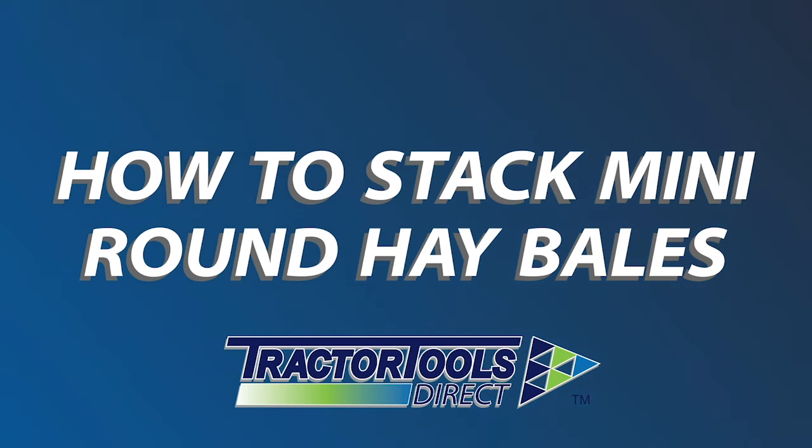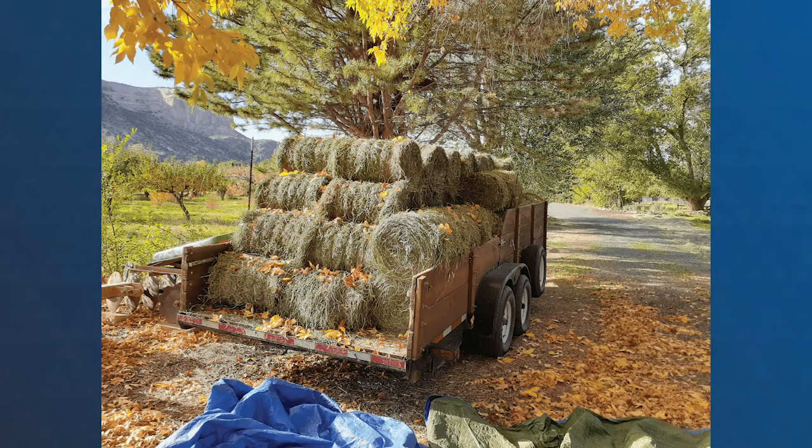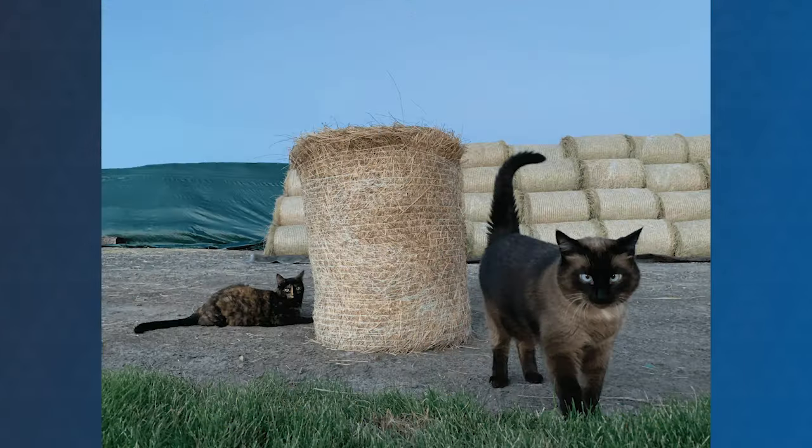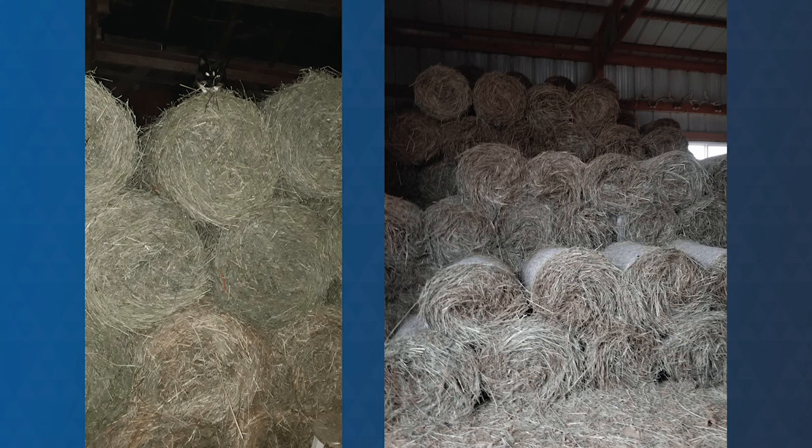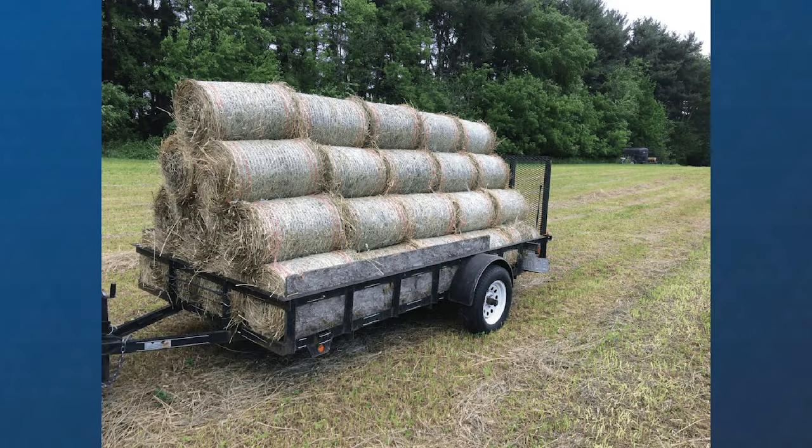A common question we get here at Tractor Tools Direct is how to stack the bales produced by our IBEX TX-31 Mini Round Balers. You can see in these photos provided by our customers, round bales can be efficiently stacked much like firewood, with each bale nestling between the two bales beneath it. The key is to have end supports so the bottom row of bales is locked into place.